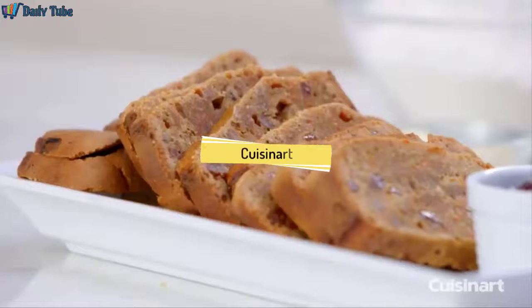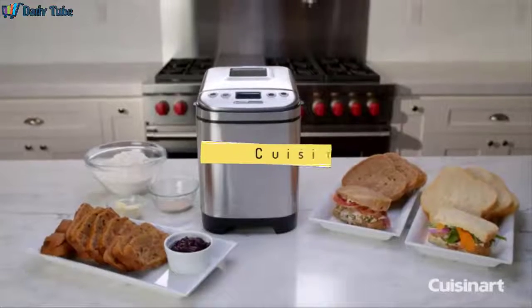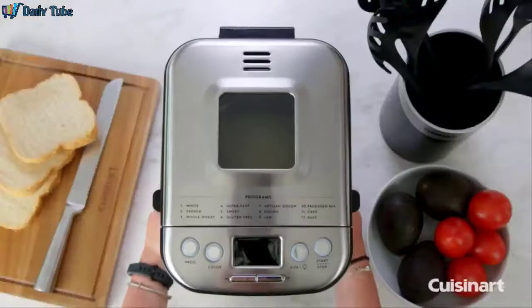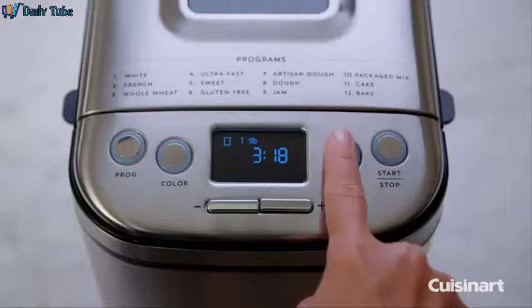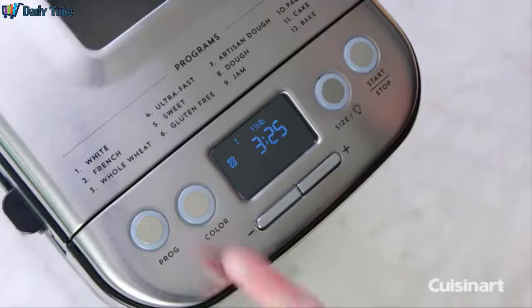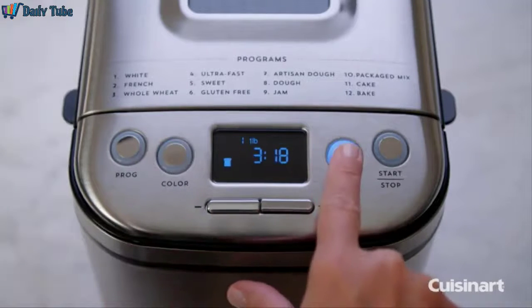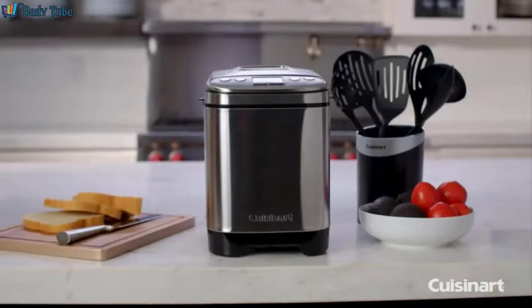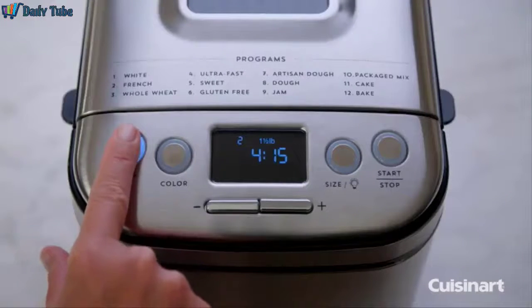Everybody loves homemade bread, but we don't have time to make it. So why not let Cuisinart do it for you? The Cuisinart Automatic Breadmaker has a compact footprint without sacrificing functionality. It offers a variety of loaf sizes as well as 3 crust options to choose. Try light, medium, or dark crust, and select your loaf size as 1, 1½, or 2 pounds. With 12 pre-programmed menu options, you're sure to find the perfect freshly baked bread recipes you've been wanting to try.